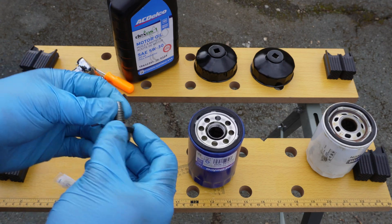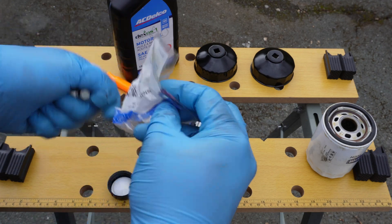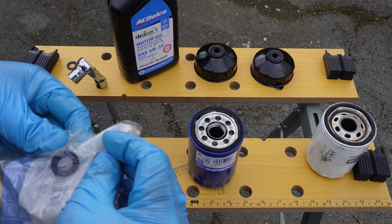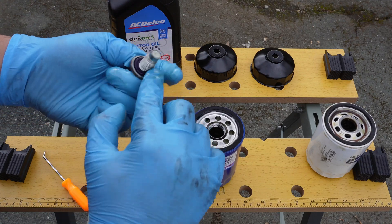Let's continue preparing everything. The drain plug has an O-ring that is not a crush washer, so it doesn't technically need to be replaced. We're replacing it here for the sake of the video, but you shouldn't have to unless you see that yours is damaged. We'll also put a little oil on the O-ring to help it seal.